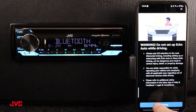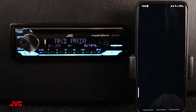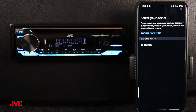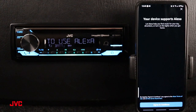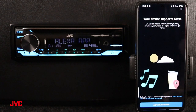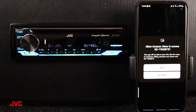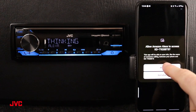There it is. Right now we are not driving. We also want to allow access to Bluetooth so we can use the hands-free connection with our Amazon Alexa built-in. We're going to allow, and it's going to search for nearby devices — KDT920BTS. So we're going to go ahead and select that receiver and press agree and continue at the bottom. We again want to allow Alexa to access the KDT920BTS by pressing allow.